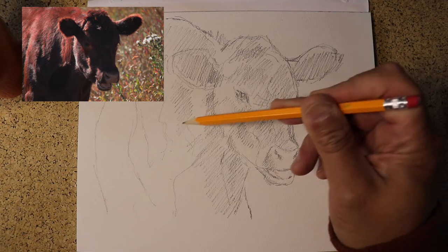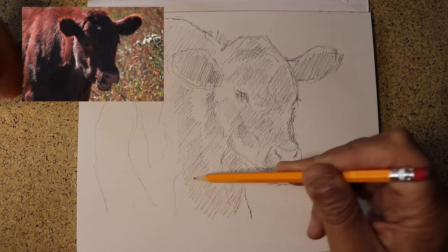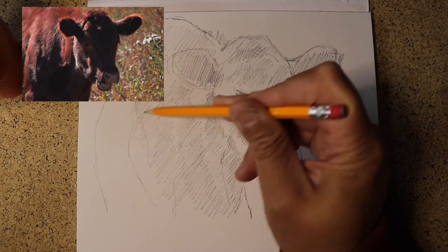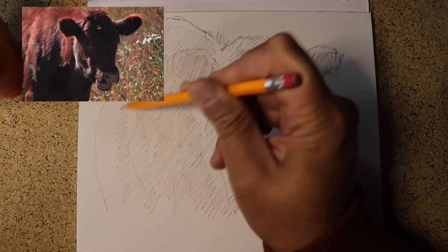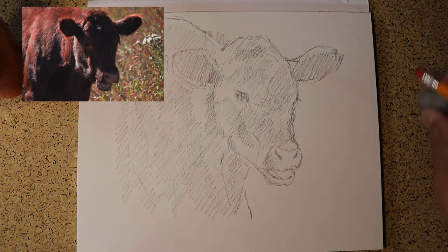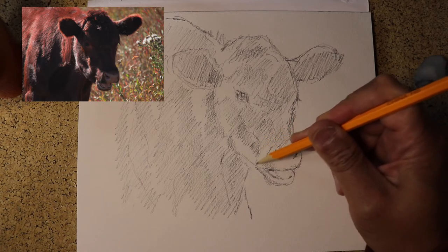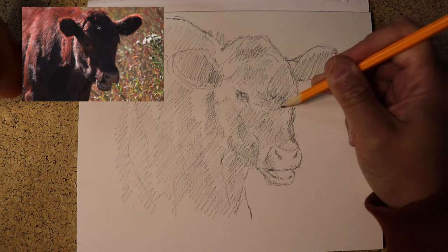Trails End Ranch is a beautiful ranch; the Porcupine Hills are absolutely amazing. The cattle there are treated very well — they have lots of room and a very good existence as far as cows go. When something is treated well, especially an animal you're going to eat, you want them to be treated ethically and have as good a life as possible. This one's got a kind of a star — a tuft of fur on its face.